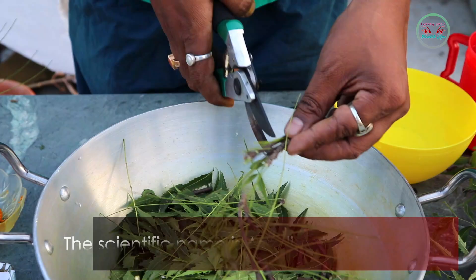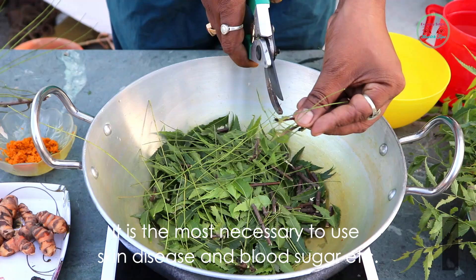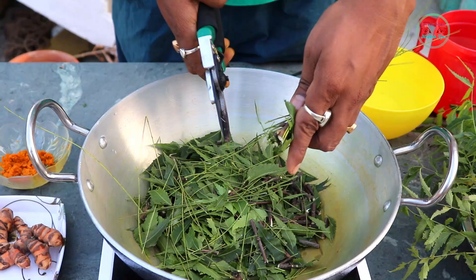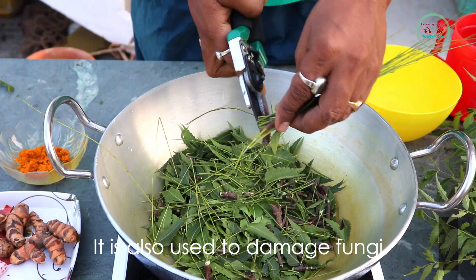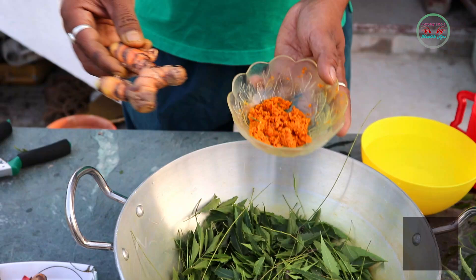The neem tree grows all over India and even all over the world. The scientific name is Azadirachta indica. It is most commonly used for skin disease and blood sugar, and it has active compounds so that it can be used as a pesticide, insecticide, and to control fungi.